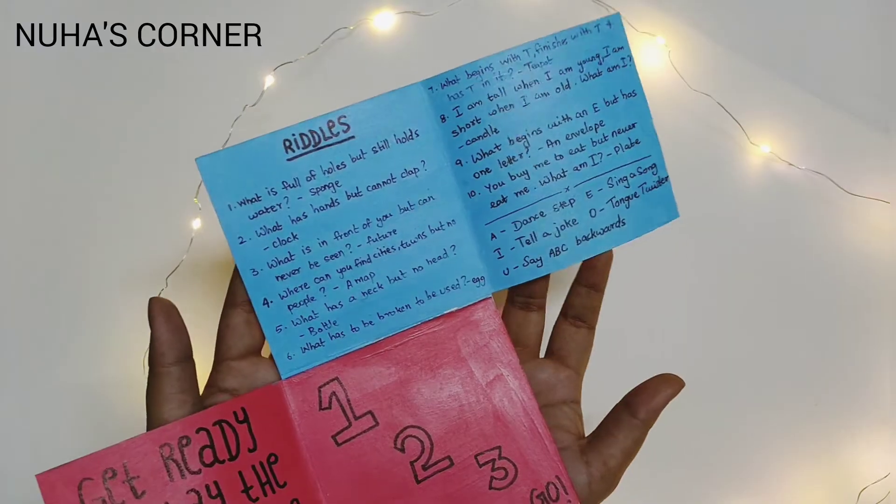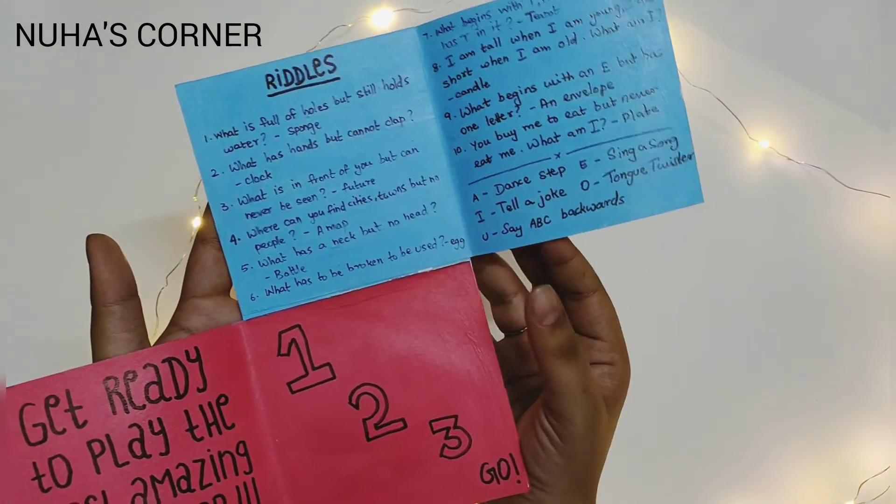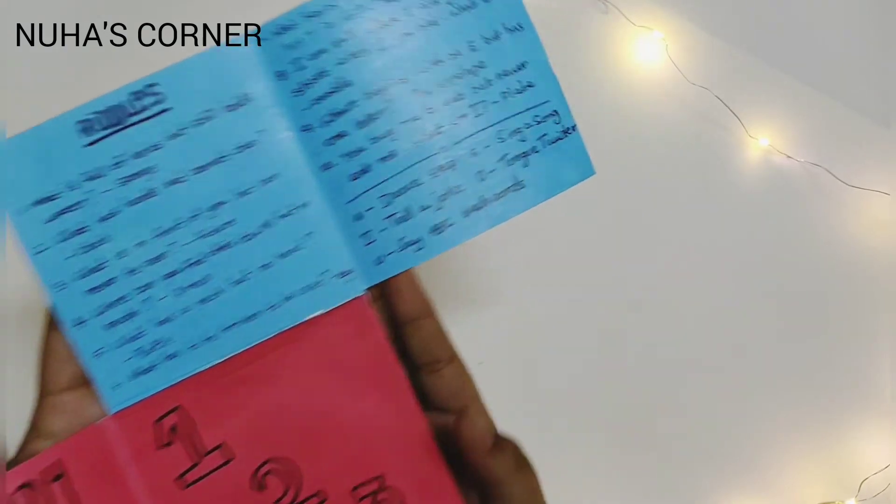What's my dare? Your dare is you have to do a dance step. A dance step? All right, here I go.